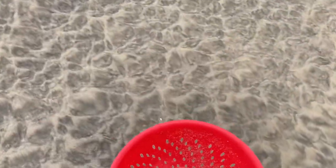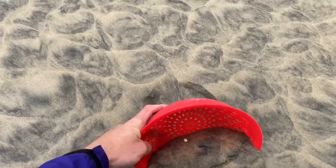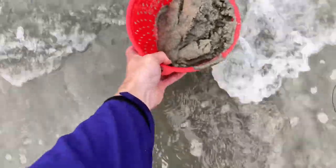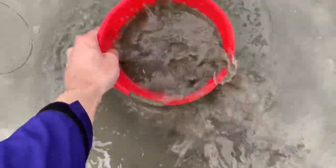They look just about the right size, so we'll dive in here with our colander. Usually I'm using two hands but for the sake of holding my phone, we're using one here. You wait for the water to come up and sift through.